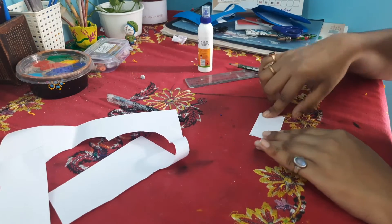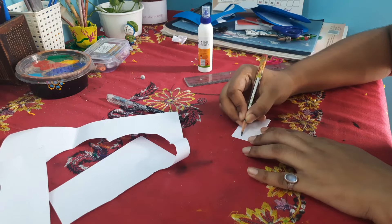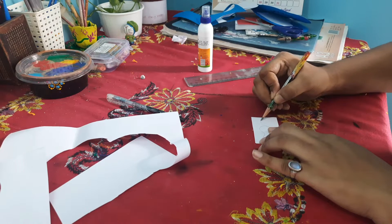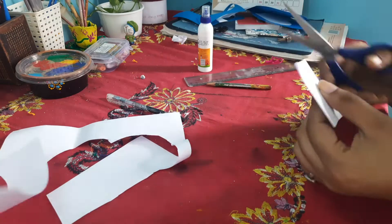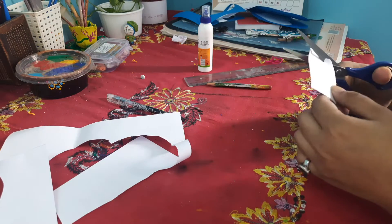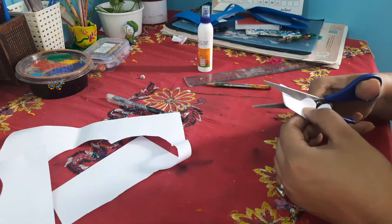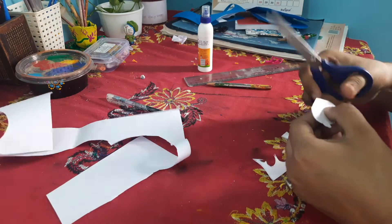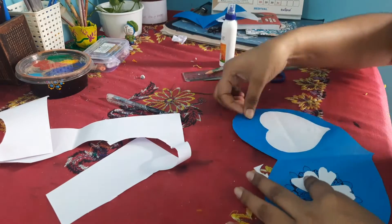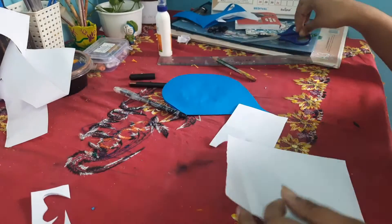Now I think I should give you instruction rather than just talking with you. Now we will make a butterfly. I am going to take a rectangular sheet of paper of 8 inches by 6, then I will vertically draw the half part of the butterfly on the sheet and cut it. Now our butterfly is ready and I have glued it on the mandala art, right above it. You can write your friend's name on the butterfly.